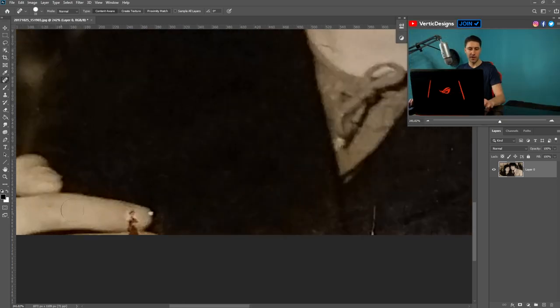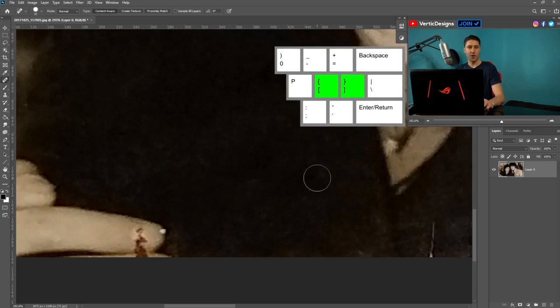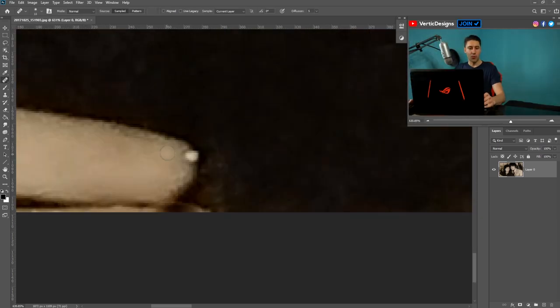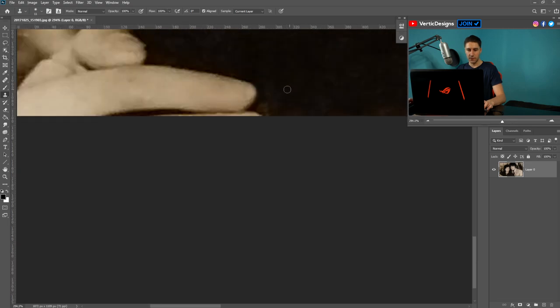We have a little bit on the finger here as well, so we're going to shrink the brush. If you don't have a mouse and you're on a laptop, you can use the left square bracket and the right square bracket to make the brush smaller or larger. When we get to trickier bits, it's a bit more difficult to use the Healing Brush Tool, so we're going to switch to the Clone Tool, make it smaller, and copy the textures over. We also have a part of the finger here — just get some textures from nearby and remove it like that.